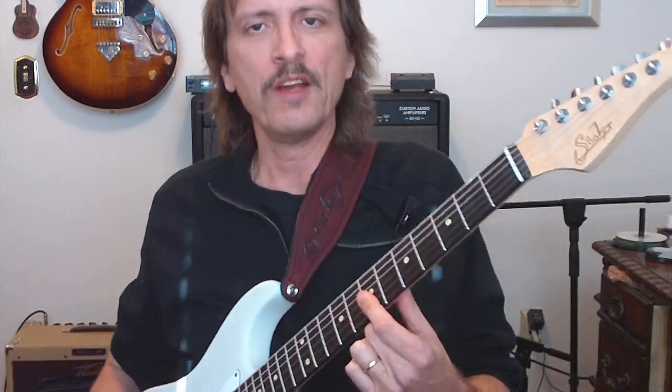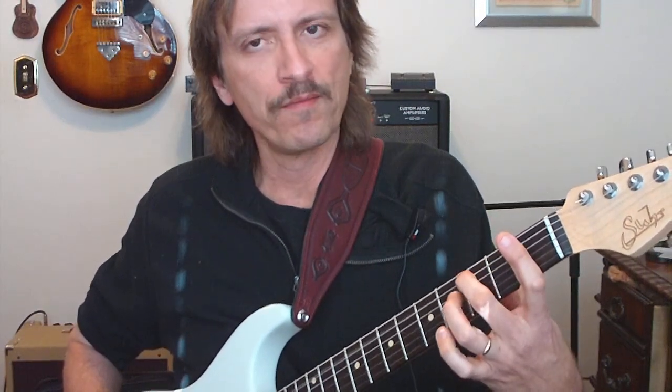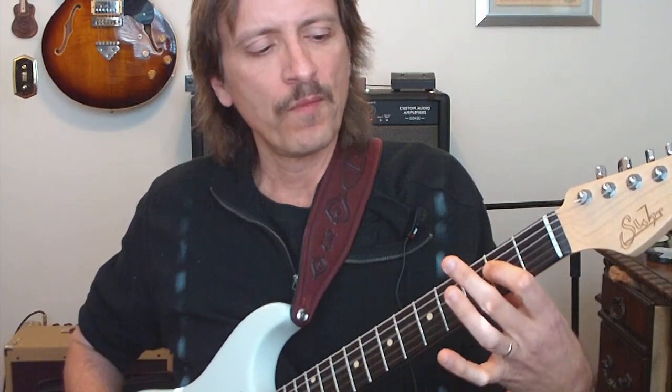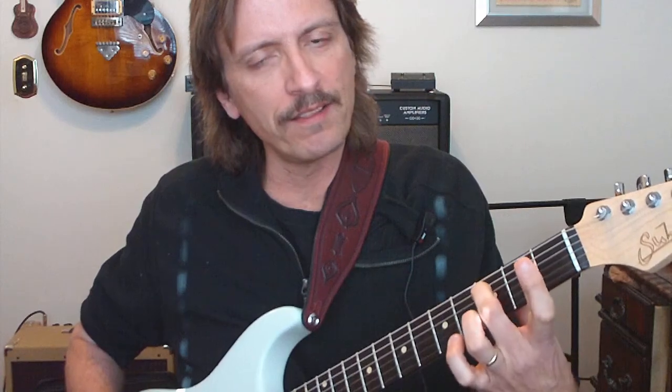That's the basic part of it. Now if we're going to add a bass line to it, on the A, it's going to be 3rd fret, 4th fret, 2nd fret. To go to the D, we're going to play 3rd fret, 4th fret, 2nd fret.